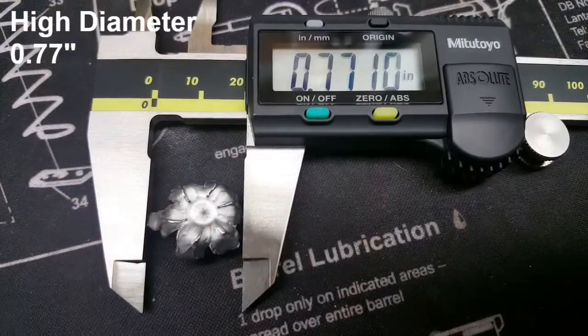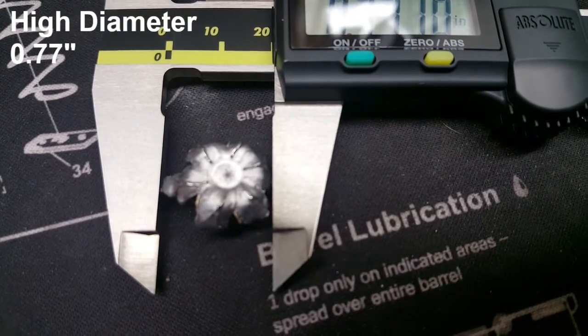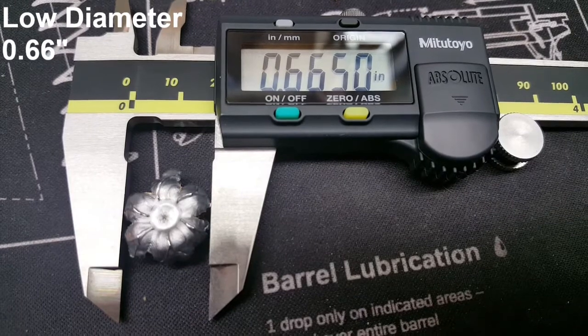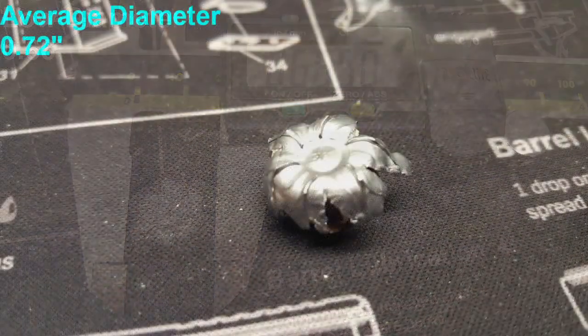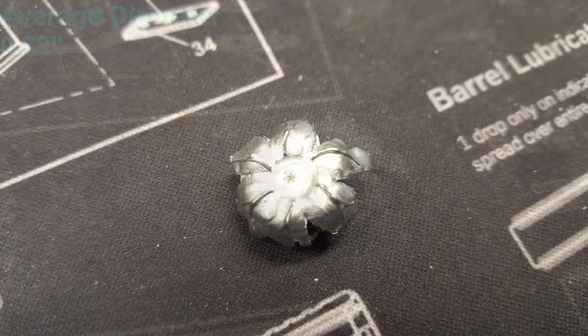I did this test with a hand loaded HST round. My take is that the HST over-expanded at this higher velocity, with the petals folding completely over onto the backside of the round. Average expansion was 0.72 inches, which is a bit on the high side. At standard velocity — which is 1360 feet per second — this bullet expands to around 0.60 inches and penetrates to about 18 inches in gel tests.